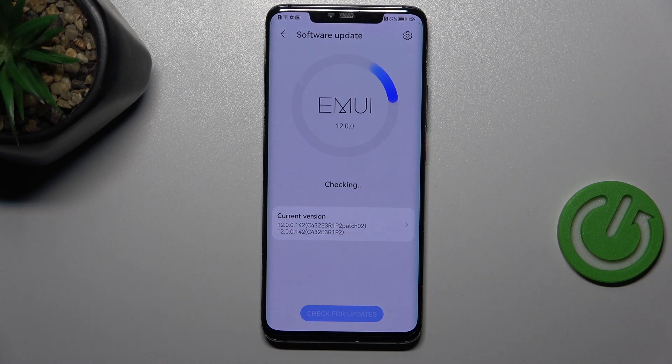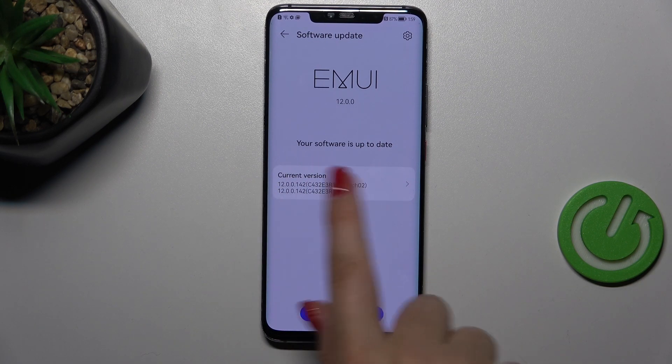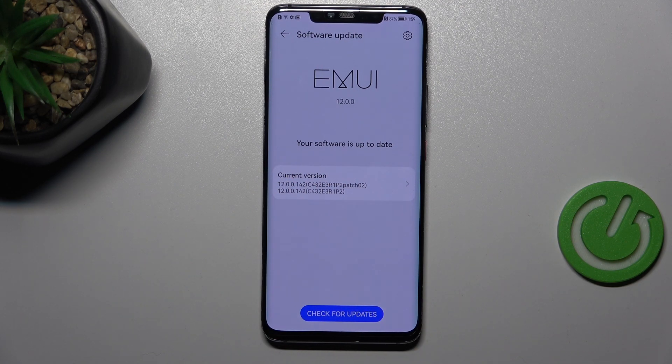Your device will now check for updates, and basically you can encounter two different scenarios. The first one is where your software is already up to date and there's nothing to download — you can tap on the current version to check the information about it. The second scenario is where your device actually finds an update. It will show you information about what has been fixed and what has been added, and then you'll be able to simply tap Download or Install to apply the update.